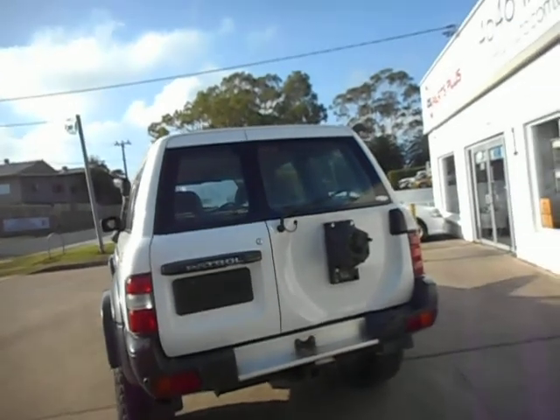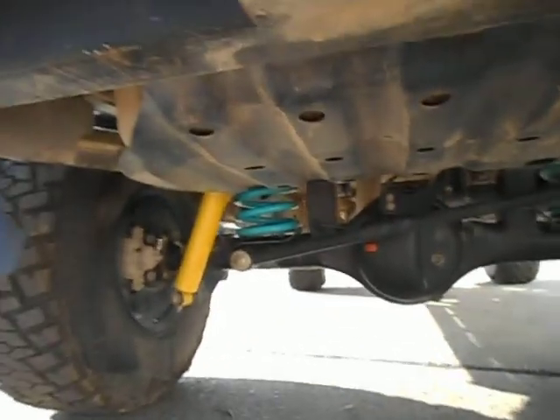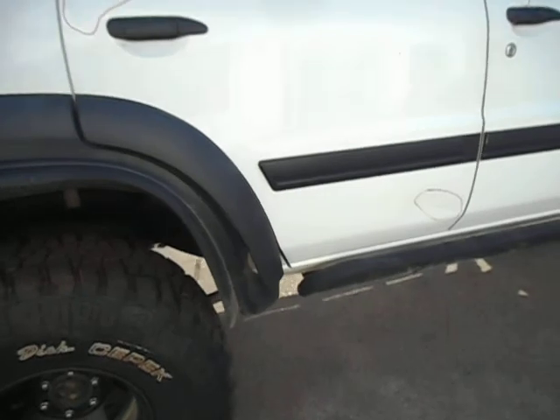Good rear doors, the tailgate, tail lights, tow bar. You can see the lift kit on there — the left front shock absorber has been taken out, but the springs are there.